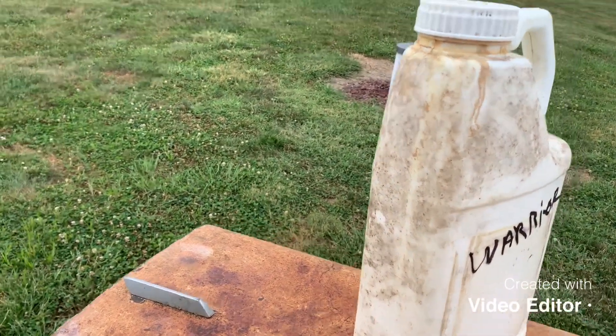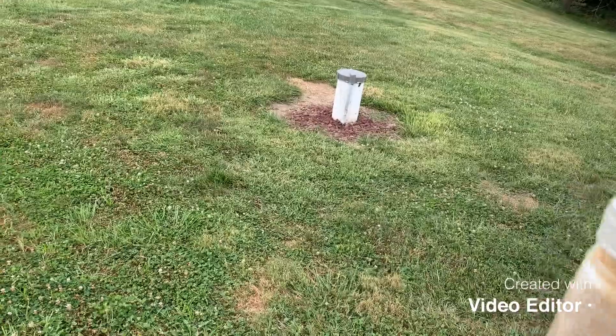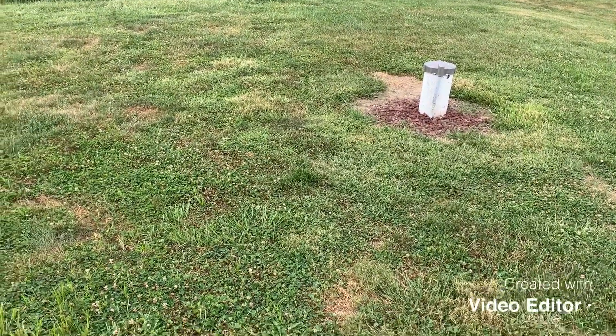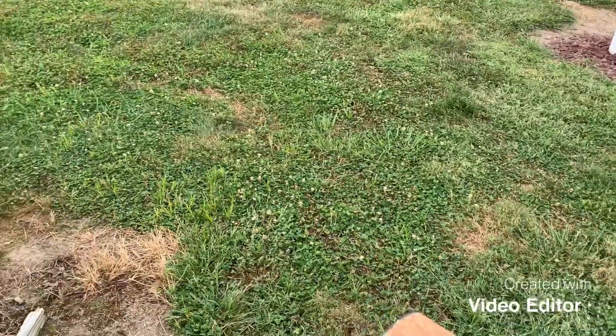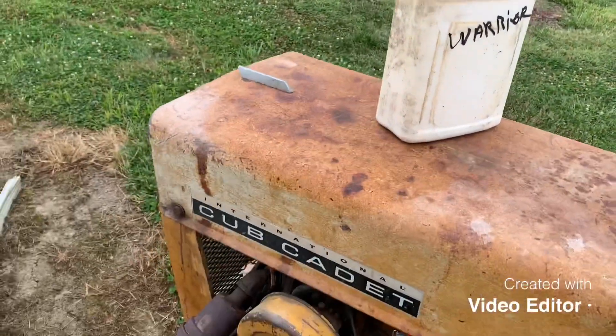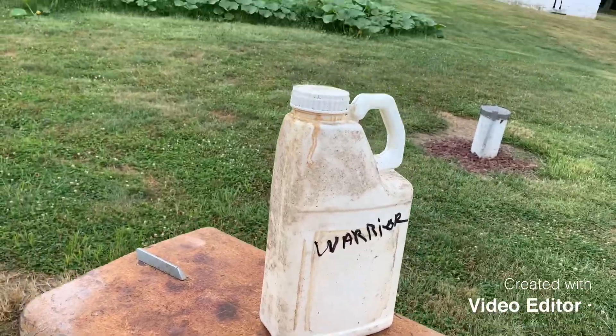We're out here at the pumpkin patch today and what we're going to do is spray some Warrior — it's an insecticide.